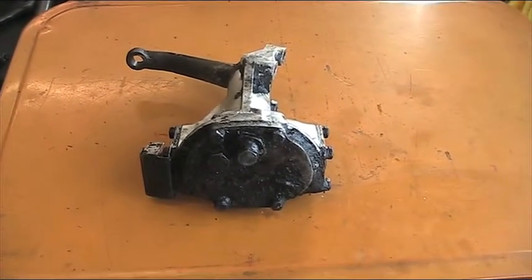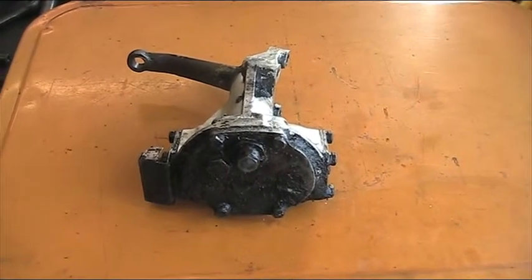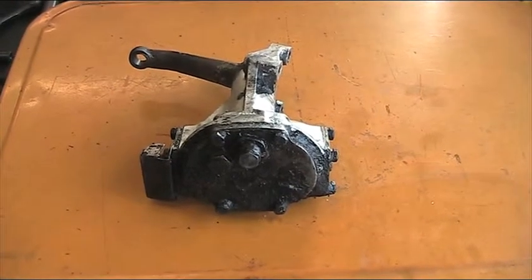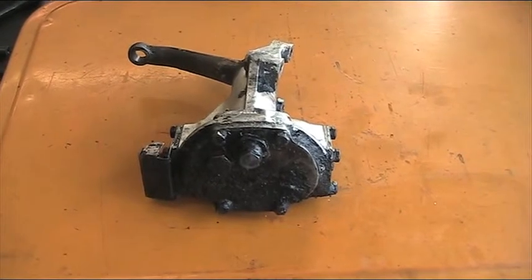Hi there, we're at ICS Workshops. Just got in a Mark 1 steering box — Jaguar Mark 1. It's got a standard ratio worm and nut in it. We're gonna have the box taken apart today and replace it with our new close ratio worm and nut.